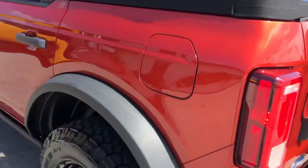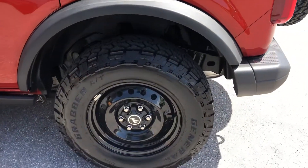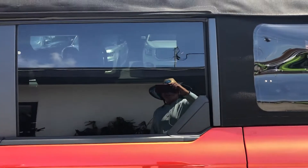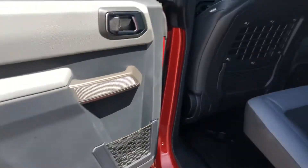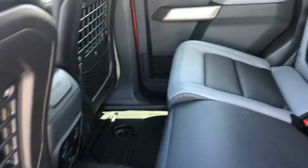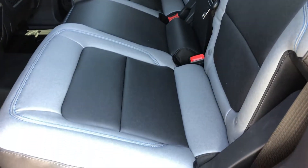Going down again just for a second. Coming around to the driver's side quarter panel — again, like new. Driver's side door here, the rear door. Seating in great shape.